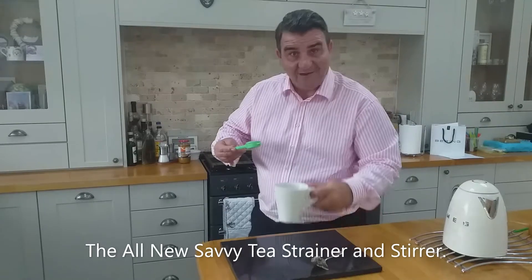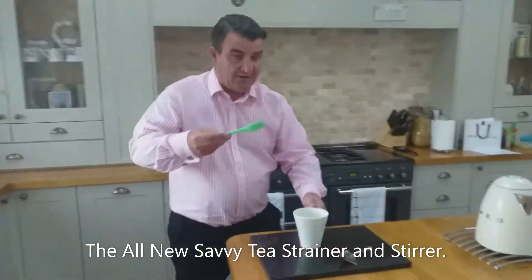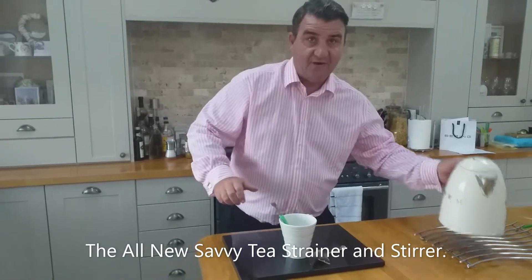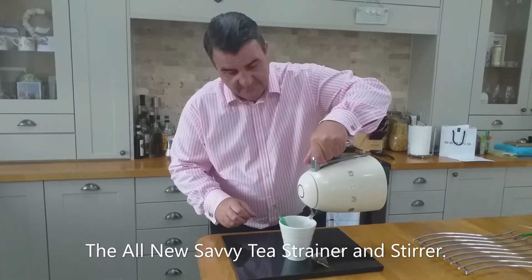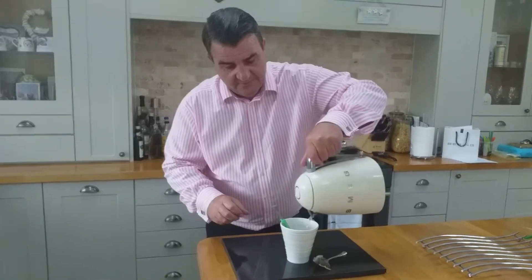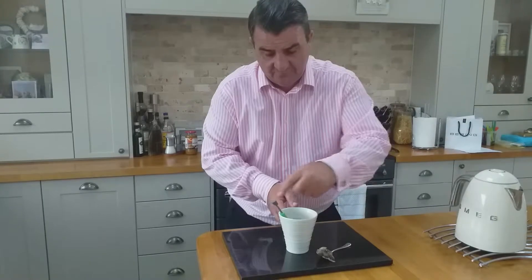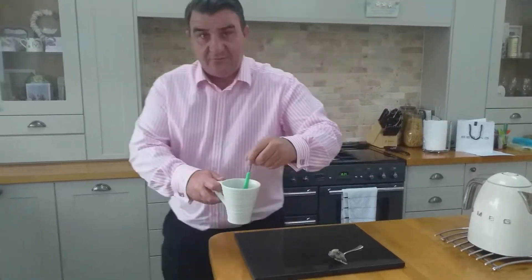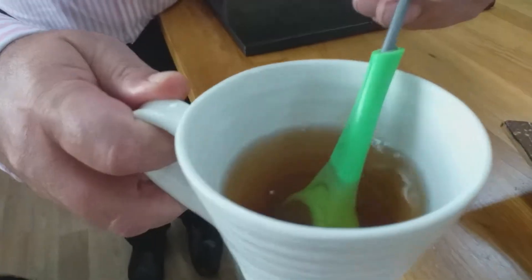We take this water, throw it away, completely empty. We put this inside with the hot water - there we are - and we let that just infuse for a while. Come round to you here - as you can see there's the colour of the tea.